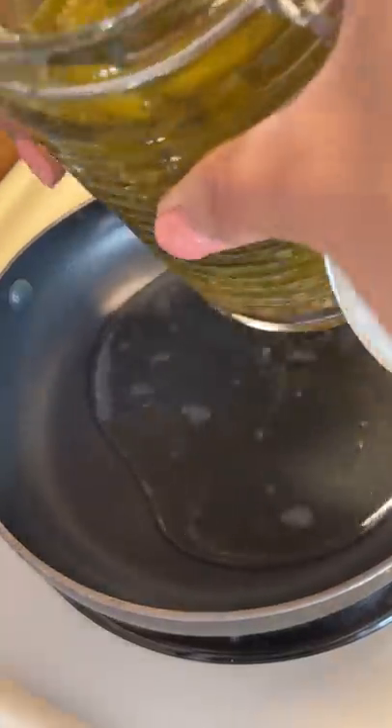and Carolina Reaper peppers. I also had this genius idea to use the candied jalapeño liquid that I made in yesterday's video to create a syrup to pour over the pancakes.